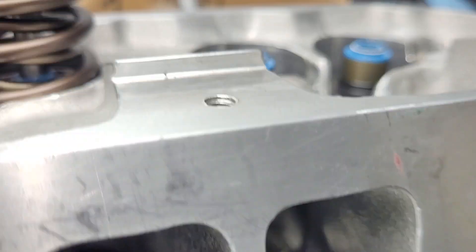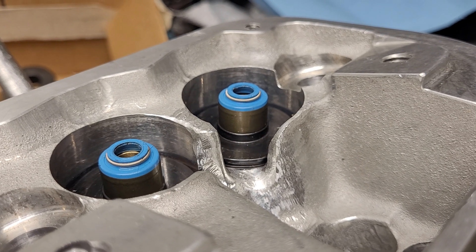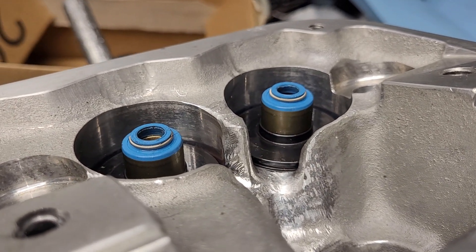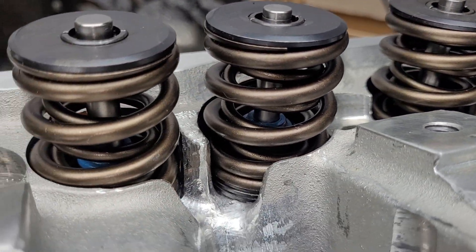Let's go up to the valve spring pockets, where this is like a mandatory modification you have to do to let the oil out. Otherwise your valve spring is just bathing in oil. So you make this little modification and everybody drains out very nice.